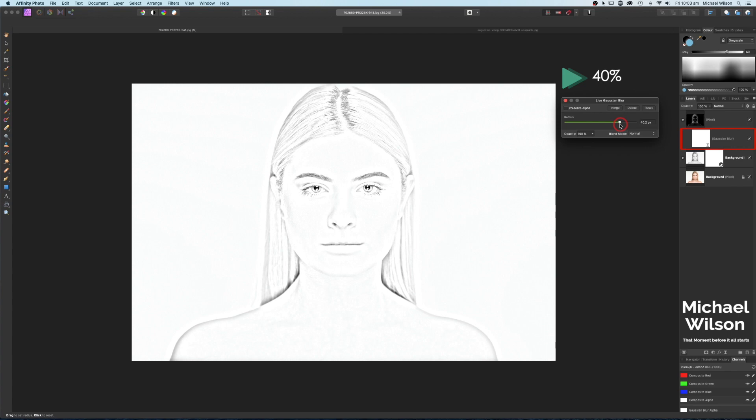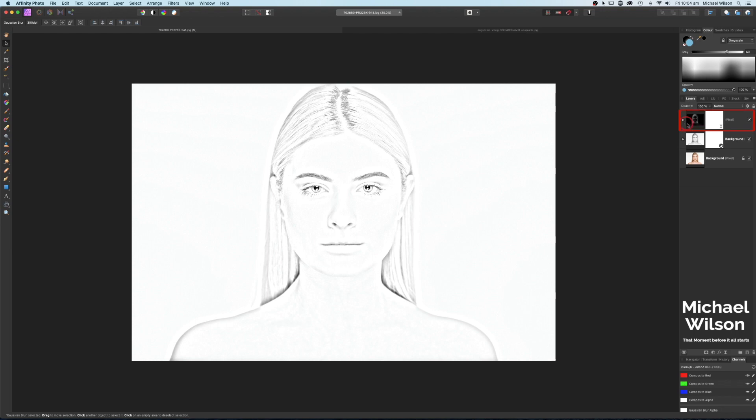I'm going to take mine up to about 40 for that more detailed look. We can come back and manipulate that a little bit further later. Let's click off that — that's our pencil sketch look. Now let's add some color to our pencil sketch.